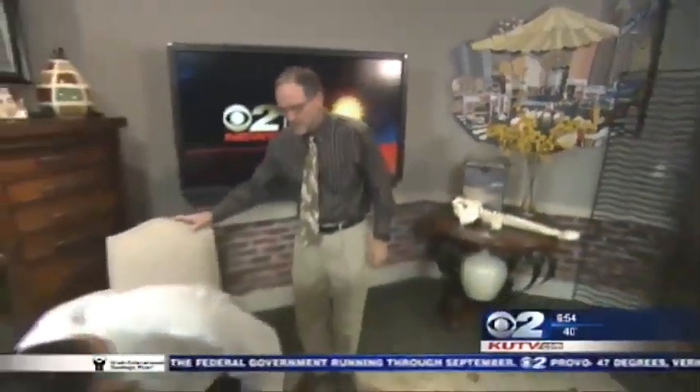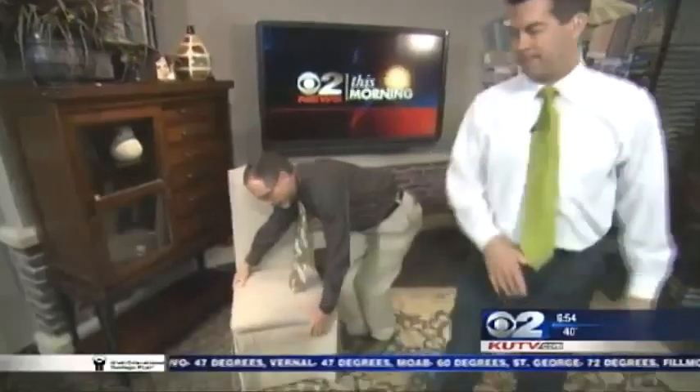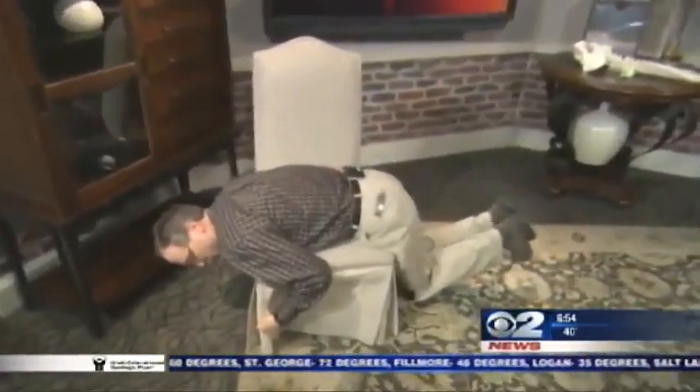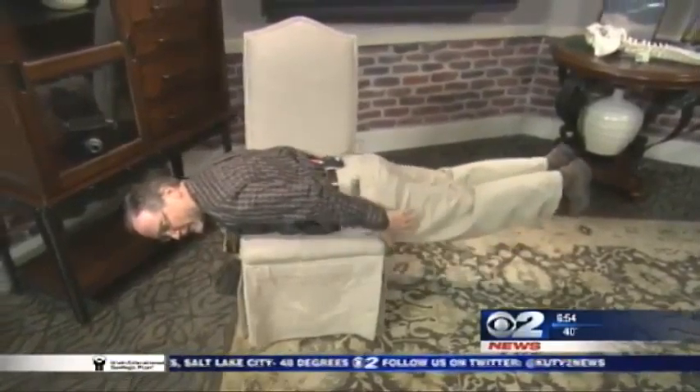We want to do an exercise or two. We've only got about 30 seconds. What can I do to strengthen my back? I'm going to have to show you this one. You're going to lay on the chair like this, and use it as a way to do an extension exercise and hold it. Then you can do some reps, and you could add leg weights.